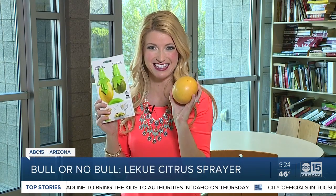Today we're testing out a product called the Lee Kuei Citrus Sprayer. It's supposed to extract and then spray out the citrus juice. So will it work? I'll let you know.